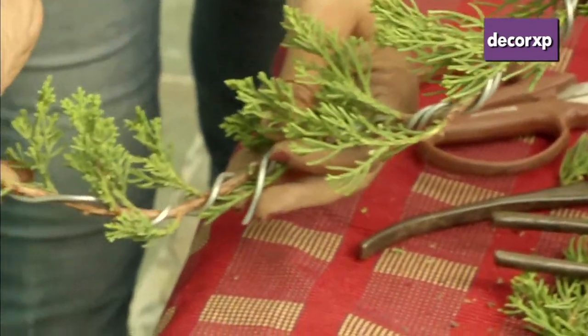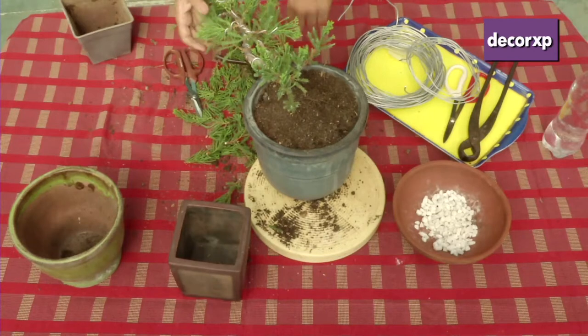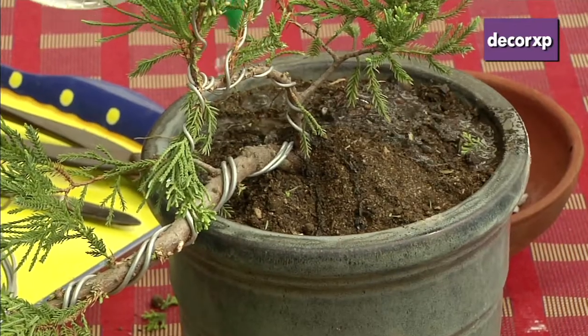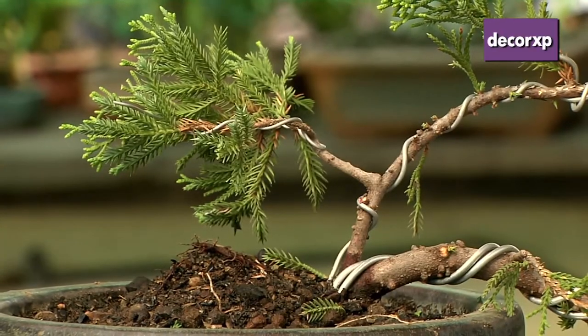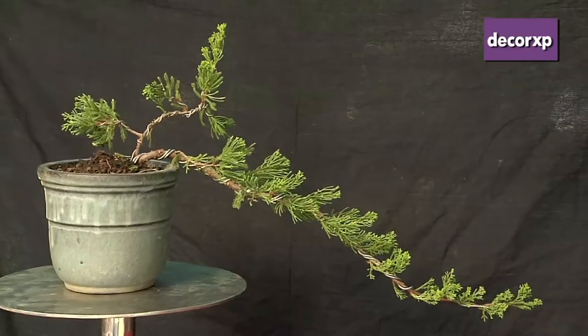This tail should be upwards so that it gets sunlight. In bonsai, we require a lot of space because this will be growing broader and will have sub branches. Watering is to be done till it drains from the holes at the bottom. Enough water should be there as we are using dry soil, and after watering, we have to place the plant in shade for seven days. Today we have used Juniper chinensis to make cascade style bonsai.